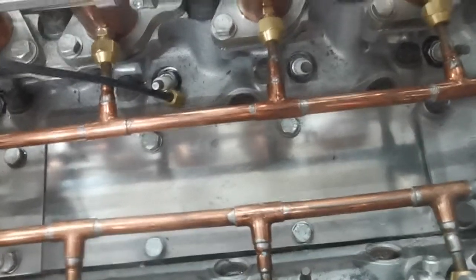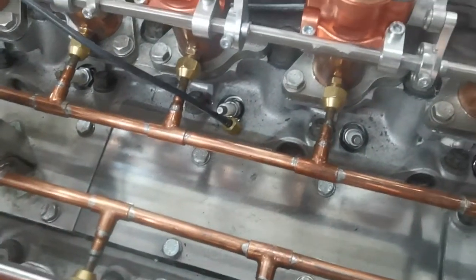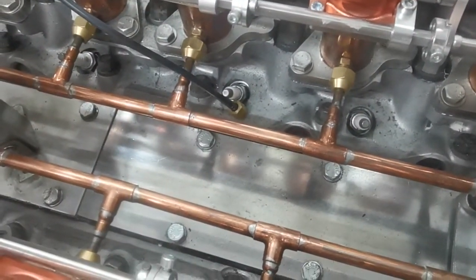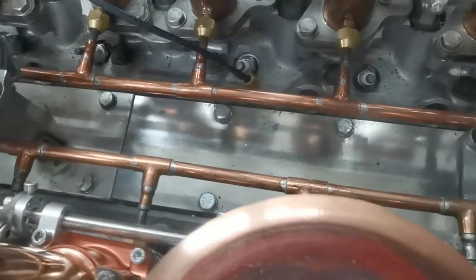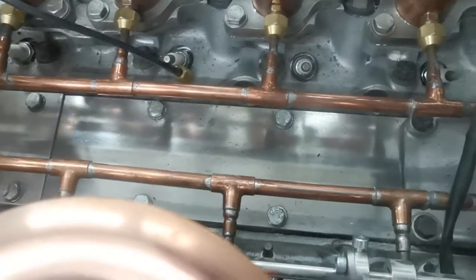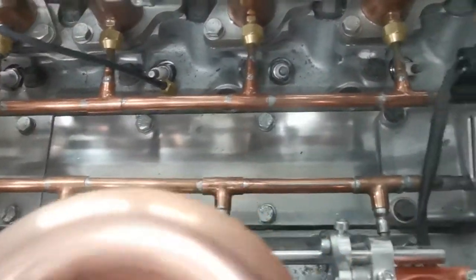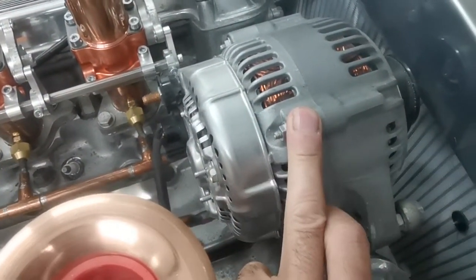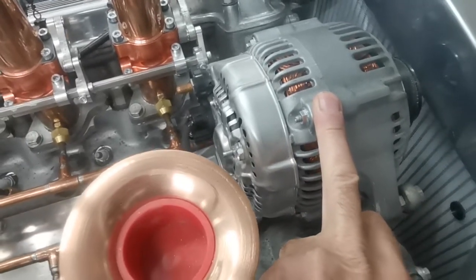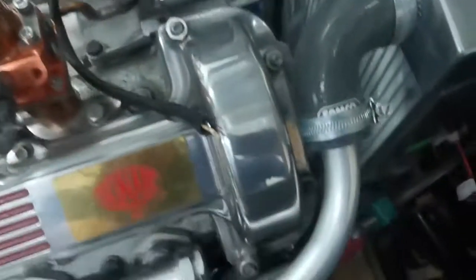I've done away with the distributor and I've got a 36-1 trigger wheel on the front, which I'll show you in a minute. I've blanked off the valley with a solid chunk of polished aluminium. I've taken the alternator from down below and put it up top for accessibility, and it also gives a bit more room down below with the steering column.